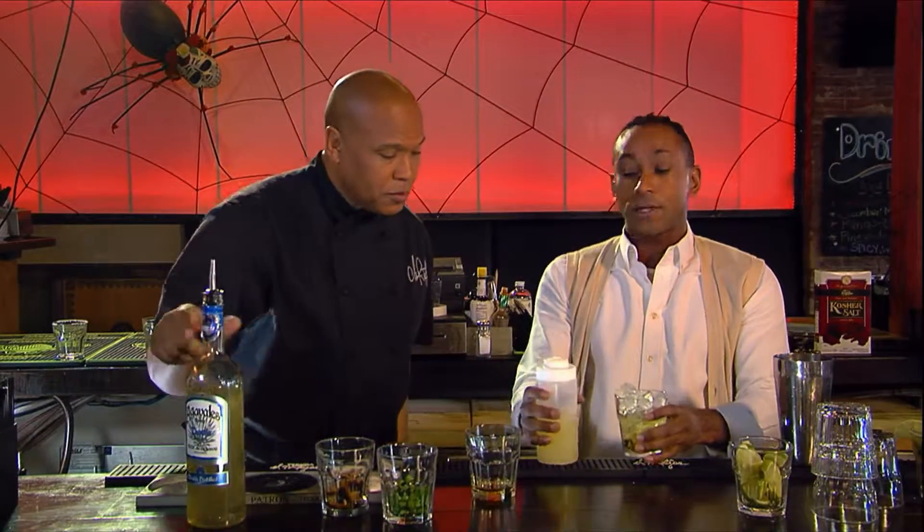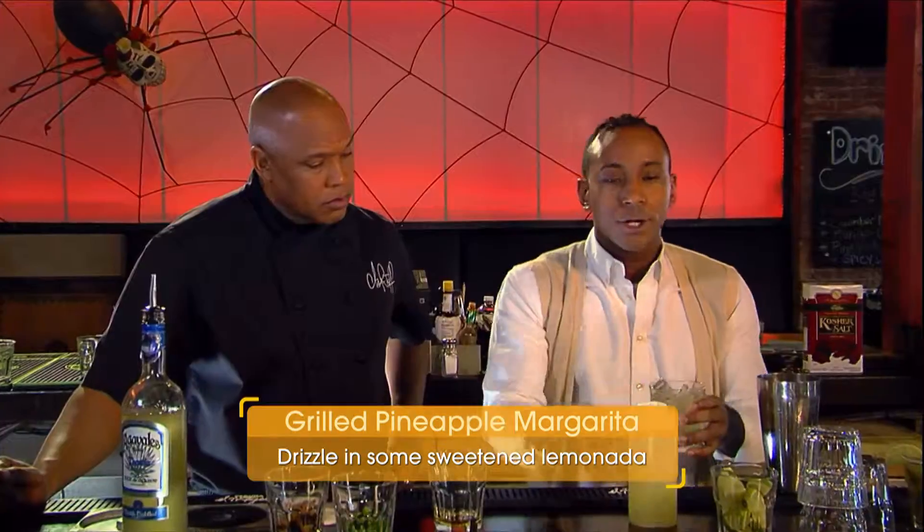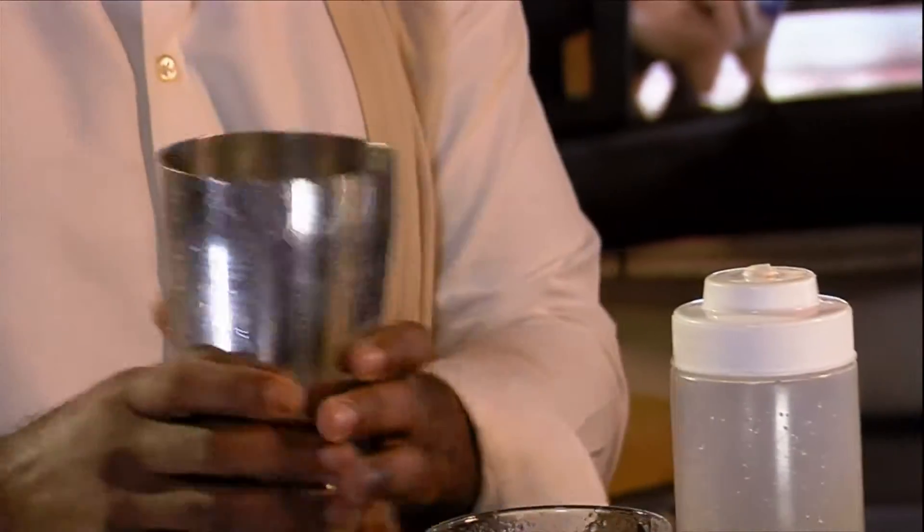Lastly, I'm going to put a little bit of a limonada. Now, if you wanted to make this a little bit healthier, you could just use straight lime juice for those people that want a little less sugar in their life. Nothing wrong with a little sweetness, man. I like it like that.